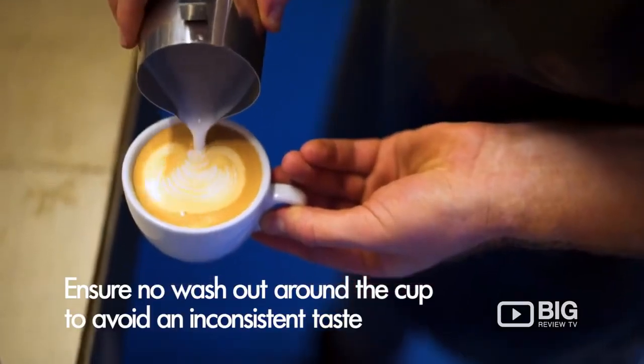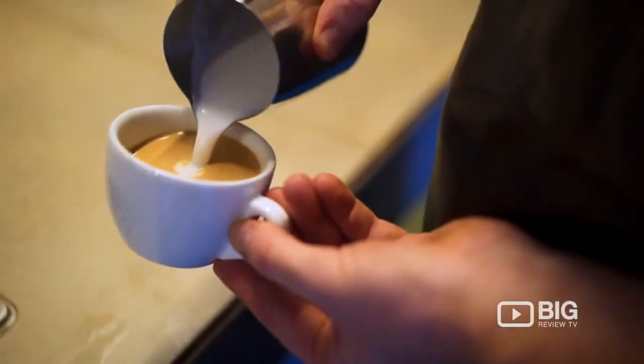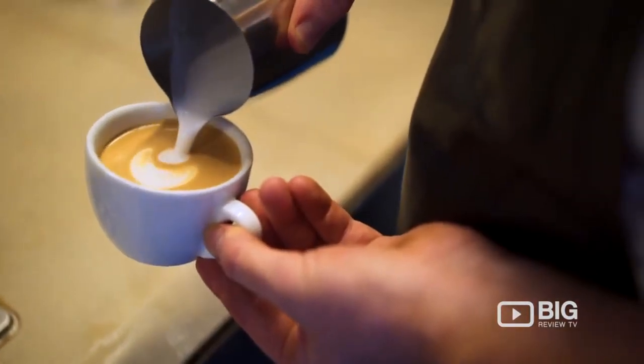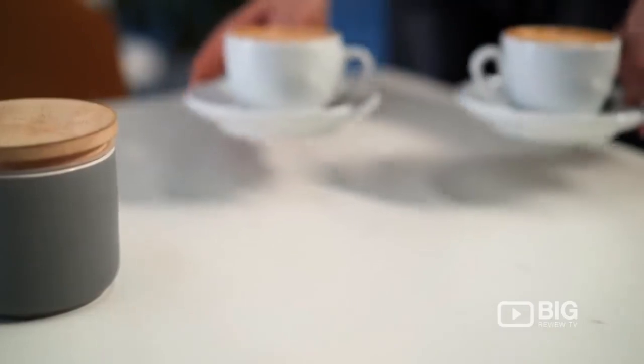Nice dark crema. You want to make sure there's no washout around the sides, otherwise someone drinking from the side that's got the white spill on it is going to taste a weaker coffee than the rest of the cup. And that's how you make the perfect cup of coffee.